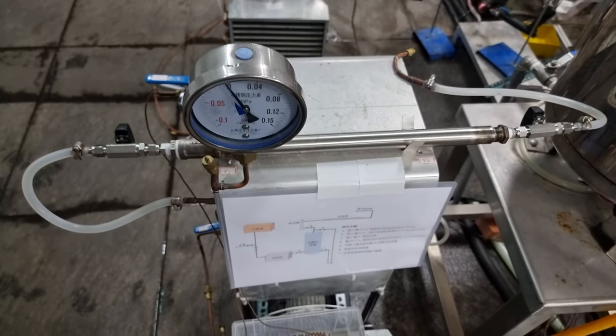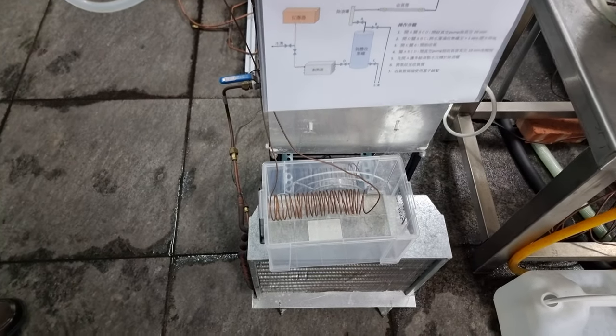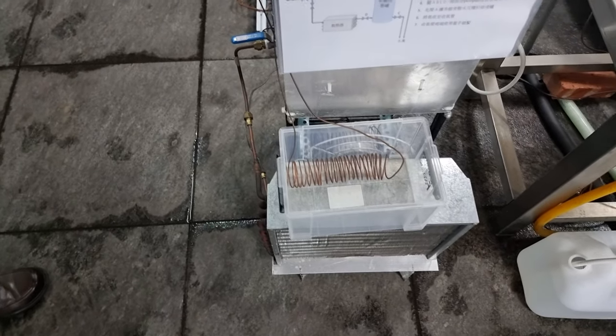This is the gas sampling device used in these various experiments. He sometimes produces one new reactor per week, with variations on designs.